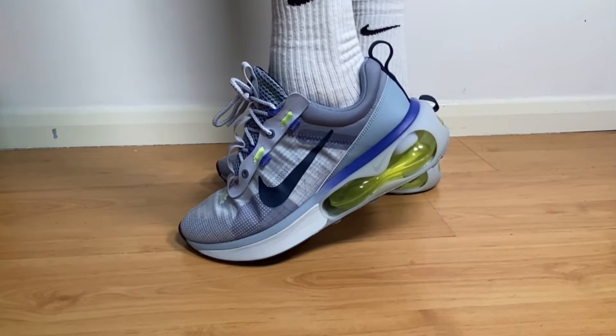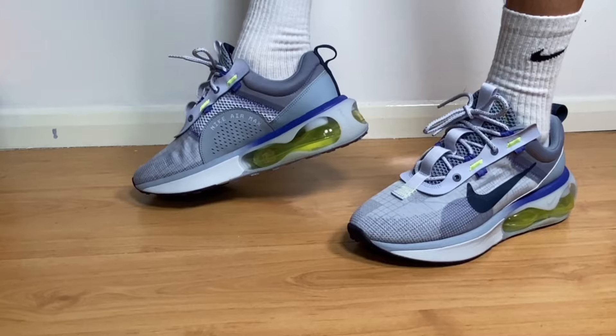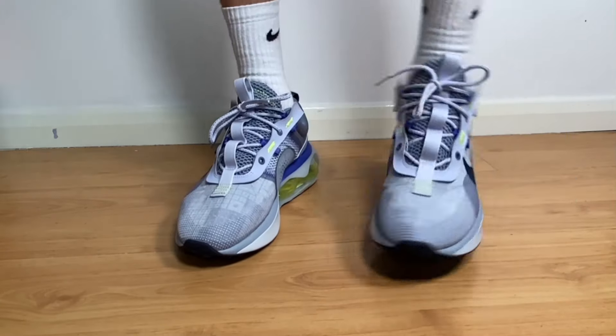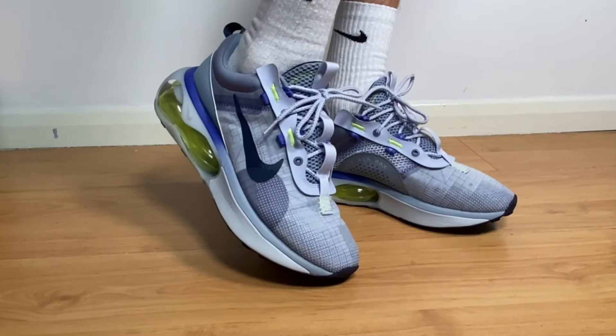So yeah guys, this was my unboxing and review of the Nike Air Max 2021. I really hope you enjoyed this video — if you did, don't forget to press the like button and maybe subscribe to the channel. As always, I will see you in my next one. Thanks for watching.